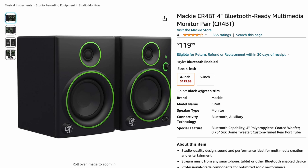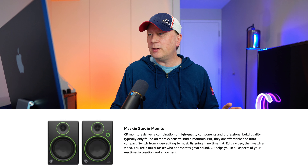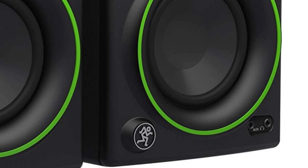The last one on the list is the Mackie CR4BT — 4-inch Bluetooth multimedia monitor speakers. They're good for voice and instruments. The distinctive feature is their green aesthetic, so you have to like that color. They're reportedly around 50 watts, so you get a lot of power. They're priced reasonably and have various connections on the back, plus an aux on the front. I've never heard of these before, but this is what the experts recommend as the last entry under $150.